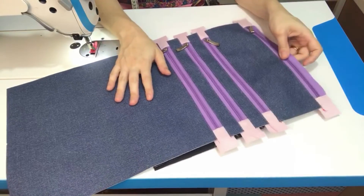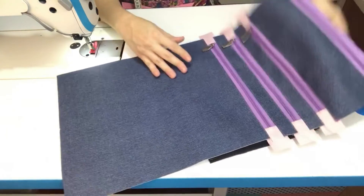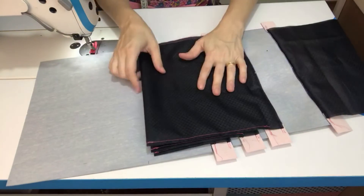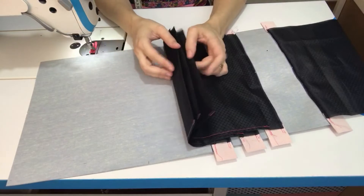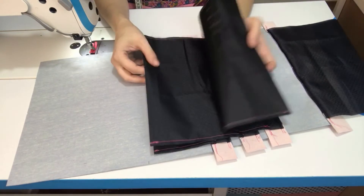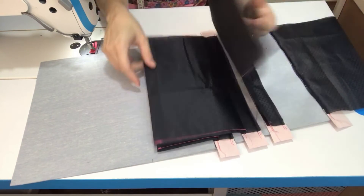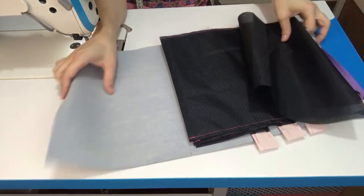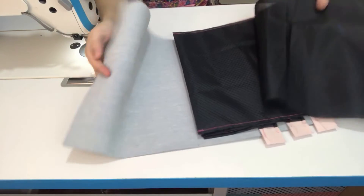Vou jogar ele aqui pro lado desse sintético grandão que eu prendi aqui agora. Só pra gente conseguir fechar as laterais desse bolso. Lembra que tem um forro que a gente ainda não fechou as laterais e nem prendeu do outro lado do zíper — é ele que a gente vai deixar a abertura pra desvirar toda essa peça. Agora você ficou com a peça assim: já temos três bolsos que já estão fechadinhos.